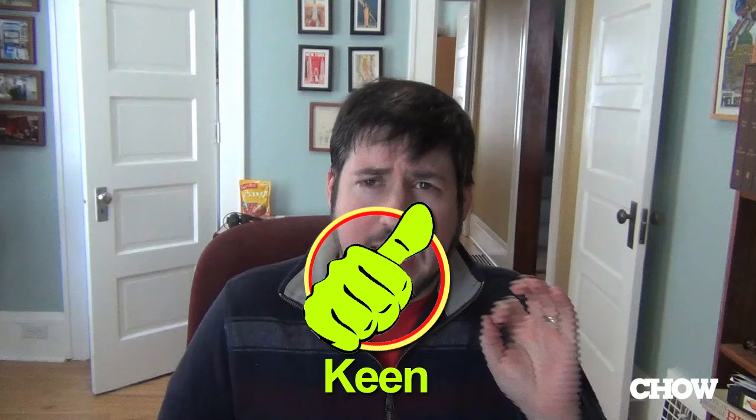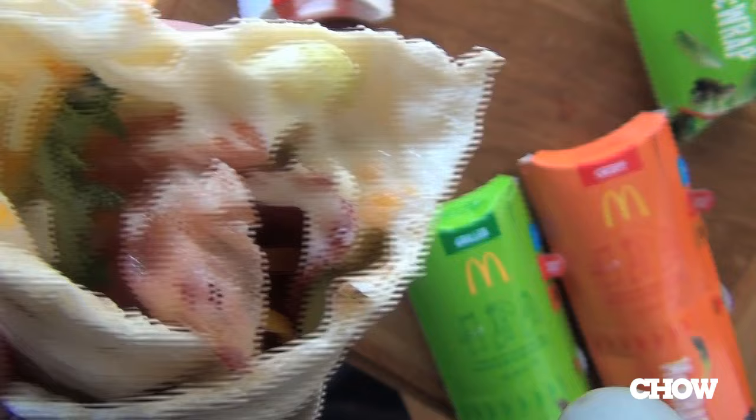And finally, the crispy chicken and bacon. I thought the bacon actually kind of works with the crispiness of the chicken and with the softness of the tortilla. There's a lot of textures going on. The flavors are relatively bright and clear. That might be what I'd order next time if I had to get a McWrap — mostly a thumbs up.